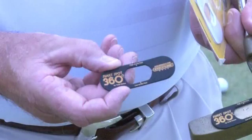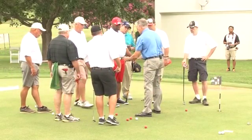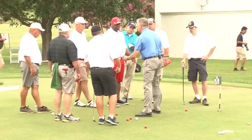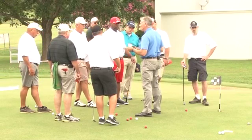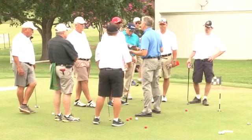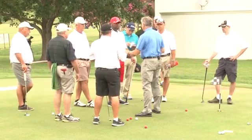So this is what we call a Sweet Spot 360. The idea is, if I hit it in the center of the face — can you hear that? It's not so much that the ball doesn't react as much, it's that you can't hear it. If you hit it on the foam, you literally can't hear it.